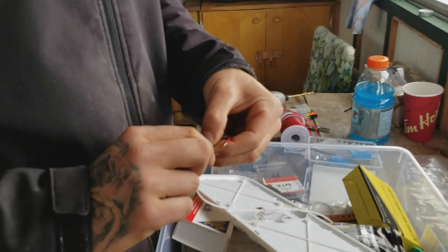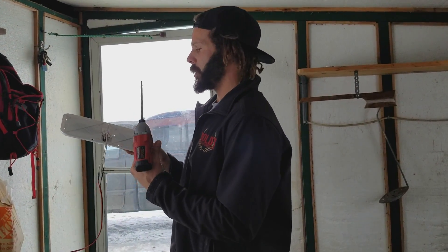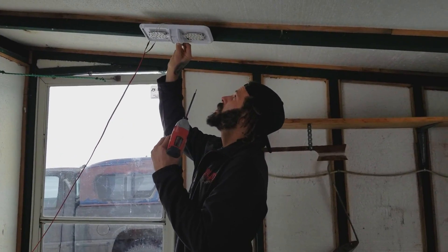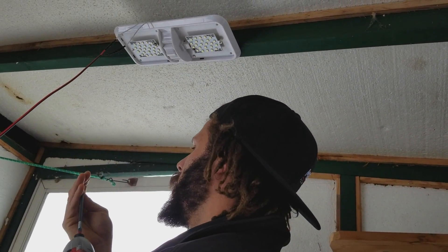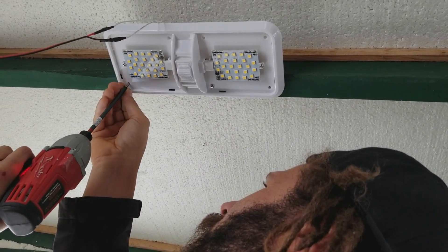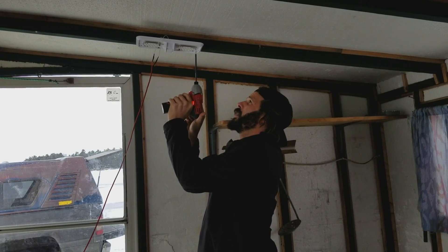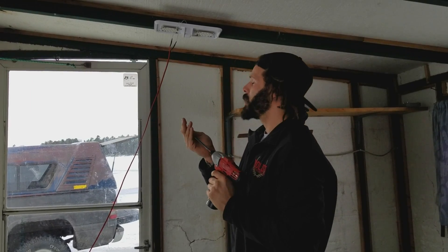I got the wires all twisted together and taped up, and I'm going to stick these up on the ceiling. I'm going to put this one a little more in the center of the room. You really don't want to over-tighten these — the plastic feels fairly brittle, so just tighten the screws until they make contact and call that good.